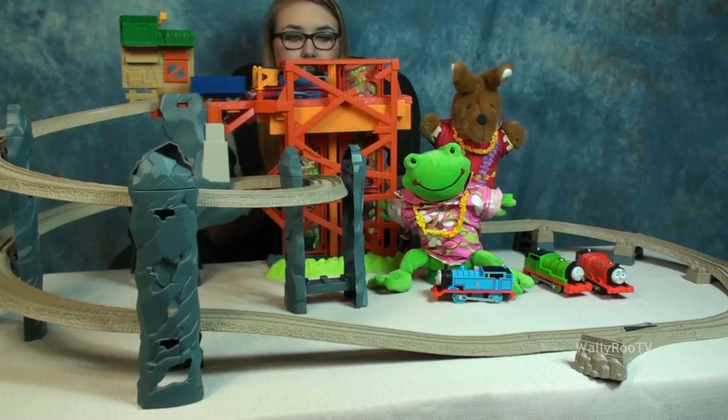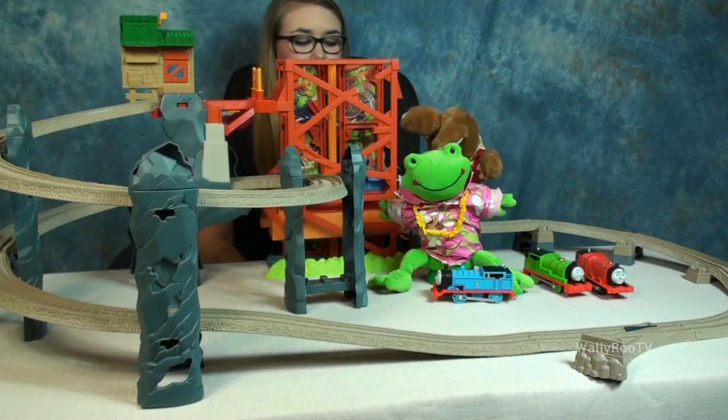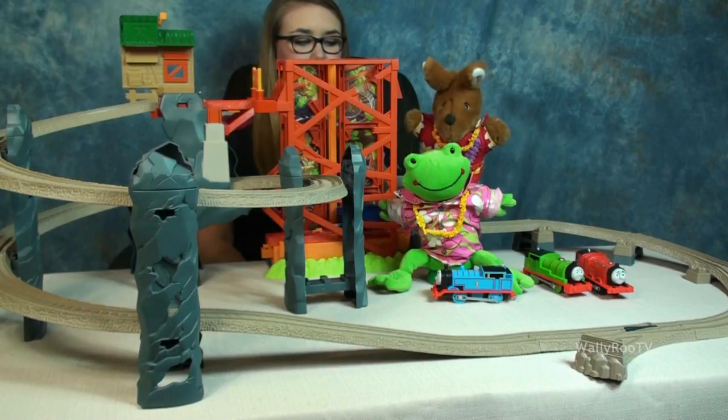That's very good, Wallyroo. Okay, Wallyroo, time to clean up. Let's sing the clean-up song.